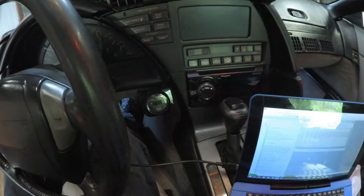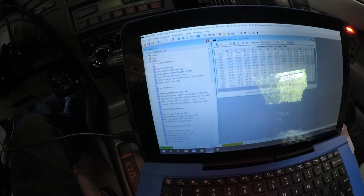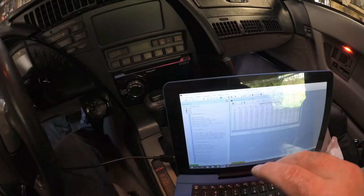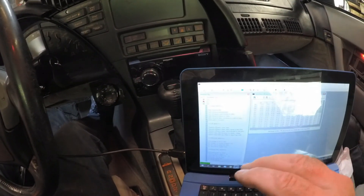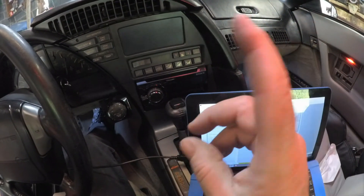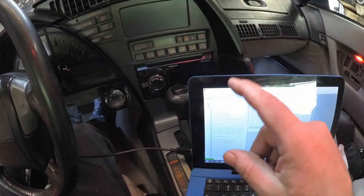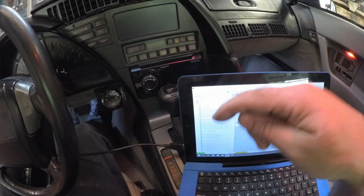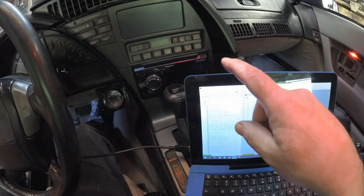I hope you were able to read that AFR gauge. Anyway, this gives you a basic idea. Every application is going to be different; every tune is going to be different. I hope this gives you an idea of what an emulator is and what it does when it comes to tuning an OBD1 car. I will leave links during the course of this video — if you haven't seen them, go back through the video. I want to thank everyone for watching. Remember to go down below and subscribe, hit the thumbs up, hit the notification bell, leave comments. Everybody have a good day and God bless.